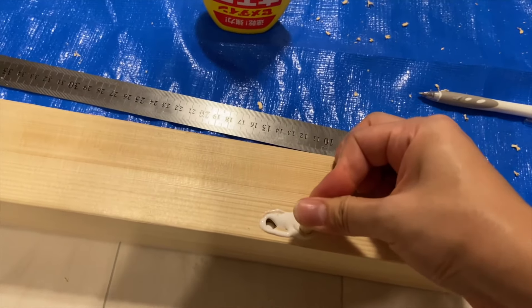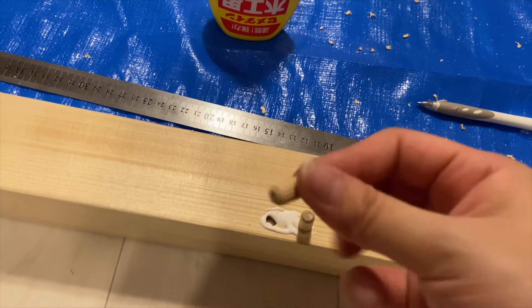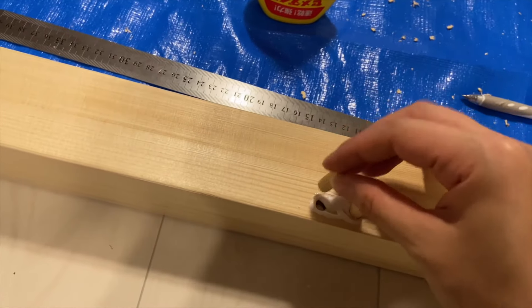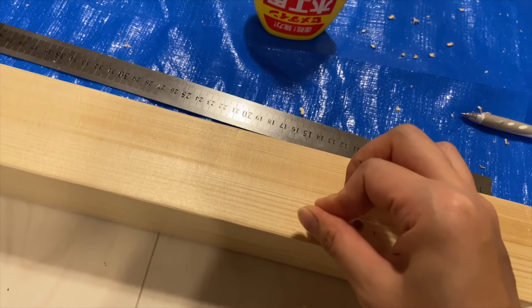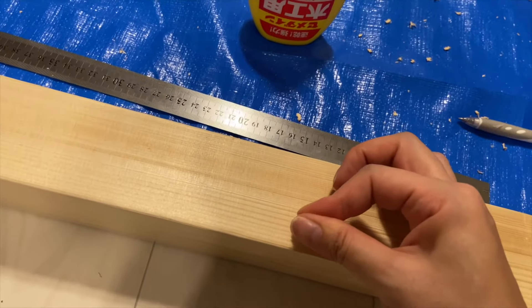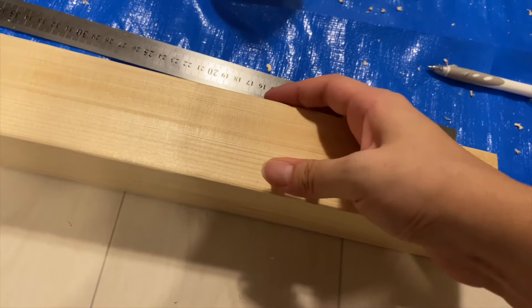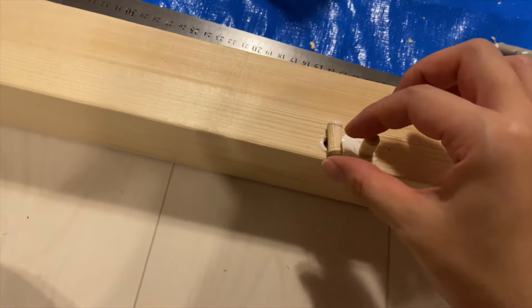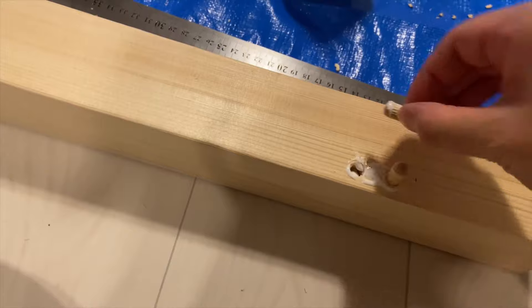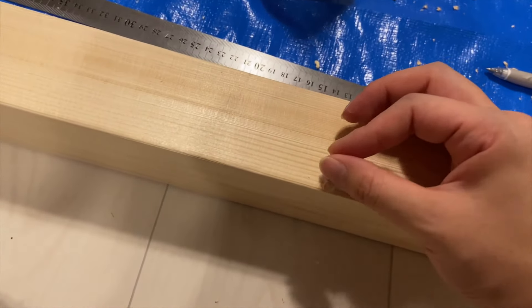これがダボと呼ばれる木材でして、木材同士をつなぐための接合部分になる木材になります。本当はハンマーとかですぐポンポンって入れればいいんですけれど、今回ちょっと時間も遅いので手で押し込んでますね。妻が頑張ってます。しかも絶対自分の手にはボンドをつけたくないっていう意志がビンビンと伝わってきます。